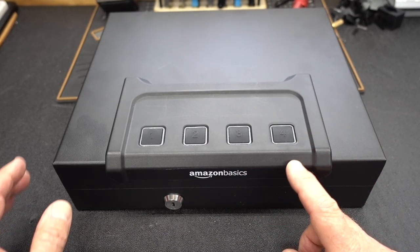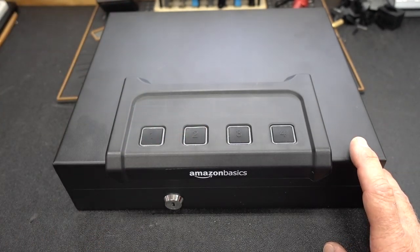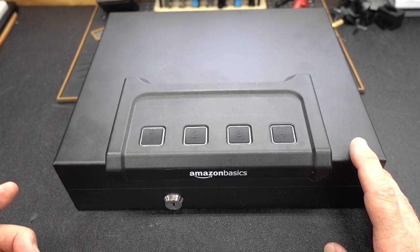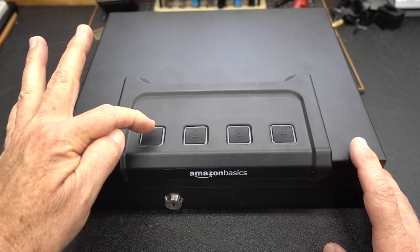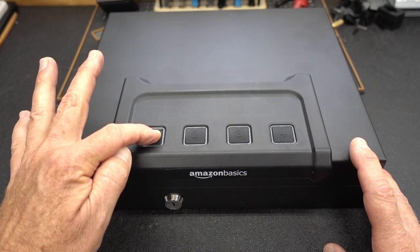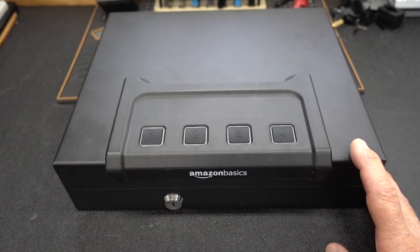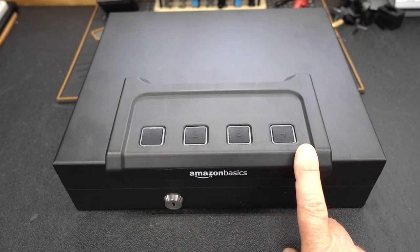For those of you with good ears, you noticed every time I pressed a button we got a little beep noise — very high frequency. If you don't like that, and personally I don't, on this unit you can turn it off. All you need to do is push and hold the number one button down for about five seconds. It will blink blue one time and that tells you the beep sound is now off.